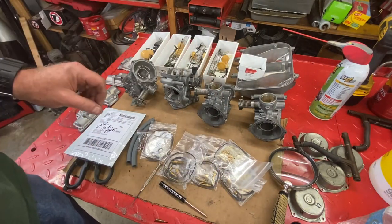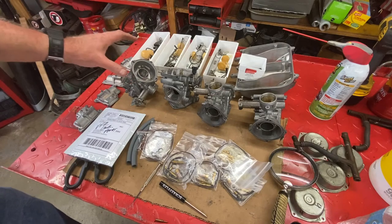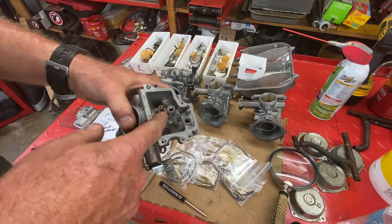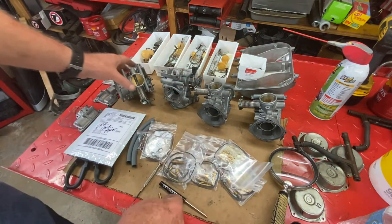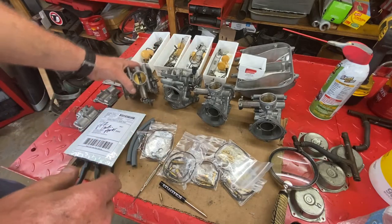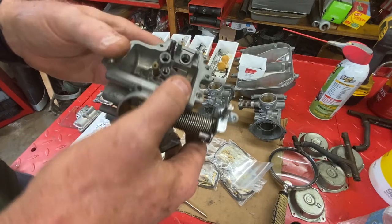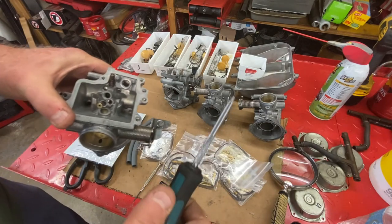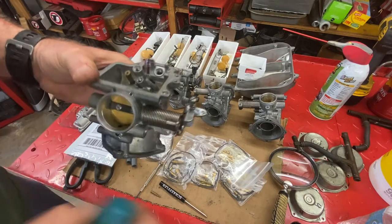I originally thought I'd film some of the carbs going back together, but it's really just a matter of screwing everything in tight but not too tight. You don't want to over-tighten jets and snap them off — I've had jets where half the screw part was broken, and I had to make a special tool to get them out. I can't give you a torque reading; I just put whatever feels right on it with a screwdriver. Make sure you use the right-sized screwdriver — even a larger one is a bit too big for the smaller slow jets.